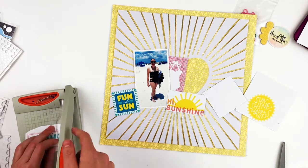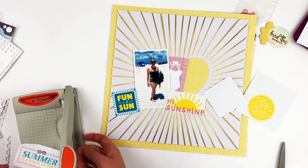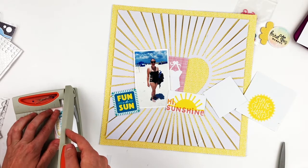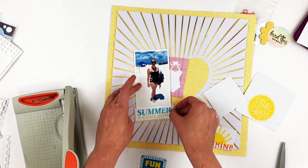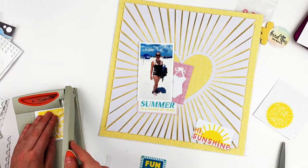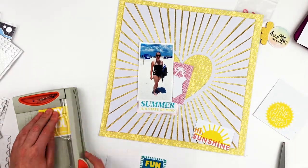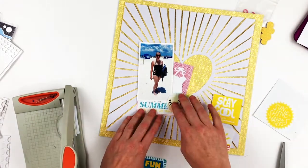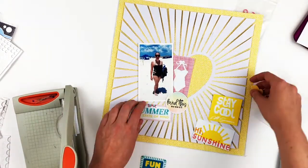I'm going to cut a bunch of these apart. I'm not sure which ones I'm going to use yet, but I'm going to create a couple of little clusters around my picture. I didn't really have a plan for this layout — I just started layering these little die cuts until I liked the way they looked.